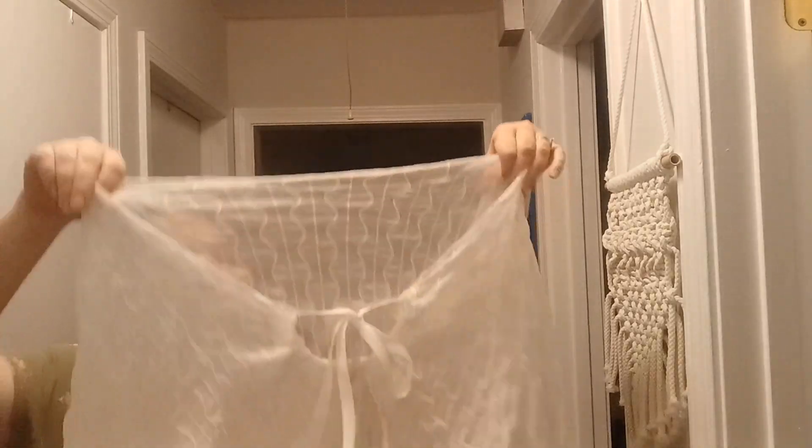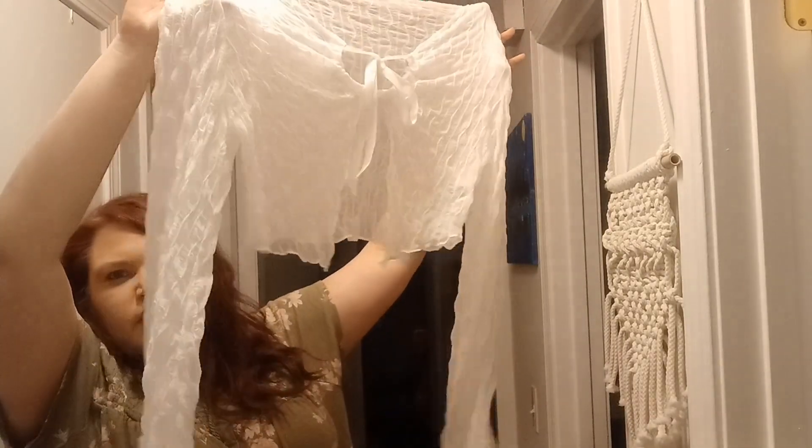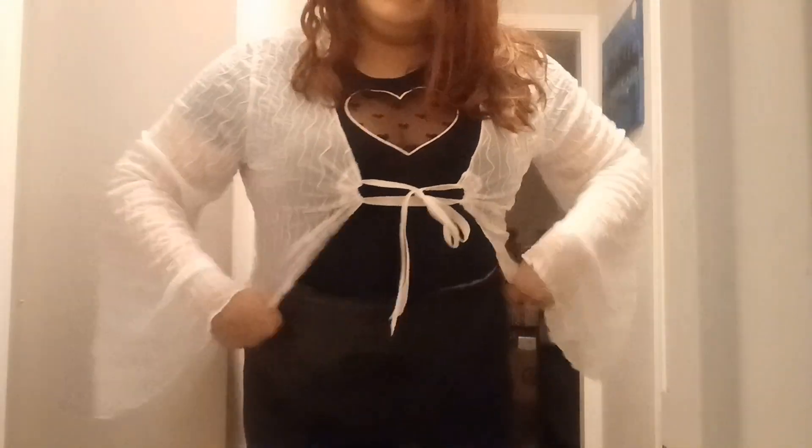And then this was like a little cardigan sweater type deal. This is how it looks — there's a mesh, long sleeves, a little cardigan moment. I'll try this on probably over the black shirt just so you can see how it looks — just a few basics.